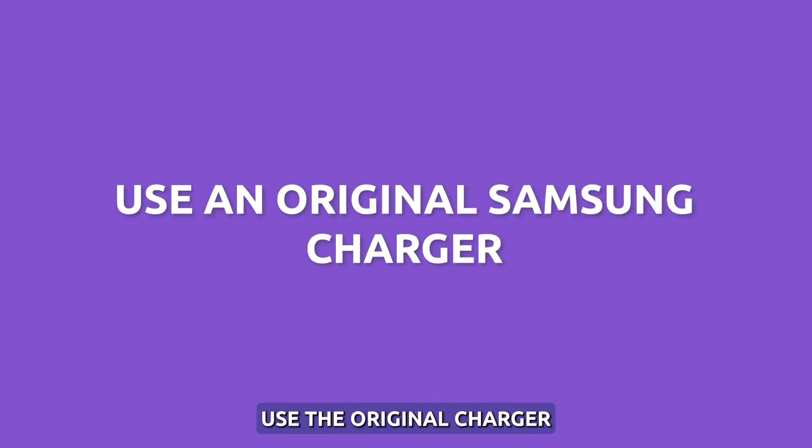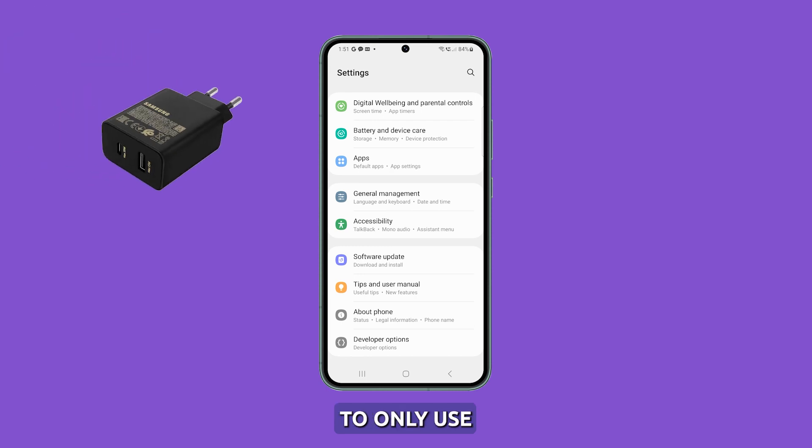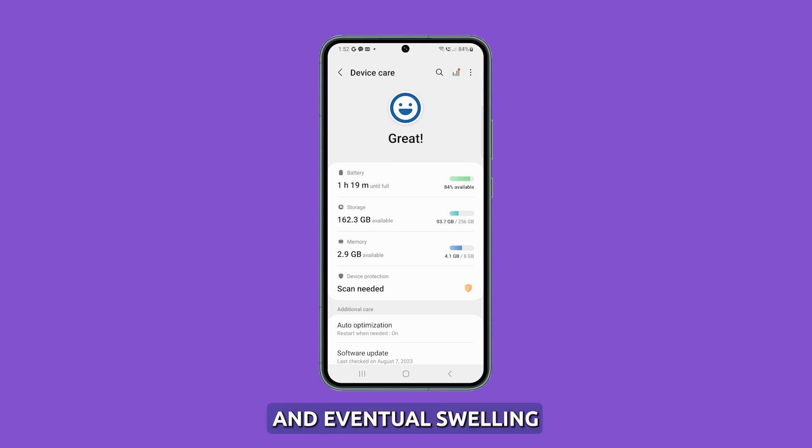Use the original charger. For optimal and safe charging of your Galaxy S23, it is recommended to only use the certified Samsung charger that originally came with the device. Third-party chargers of low quality can generate excessive heat, leading to battery strain and eventual swelling. Therefore, it is best to stick with the original charger provided by Samsung.